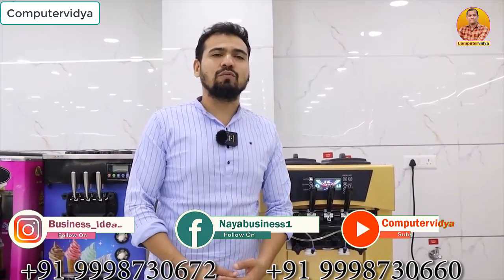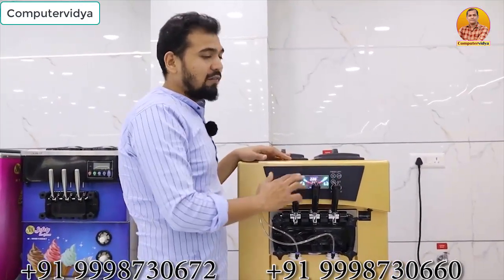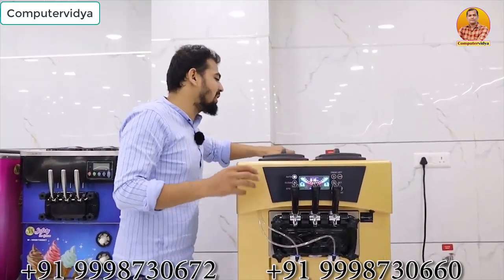This kind of machine manufacturing company is going to launch many models in a soft machine. We have launched this model, which has a very better quality Rambo model, in which toppings also come. You can remove two different flavors and you can remove a combo in the middle, and you can add a jelly topping here.